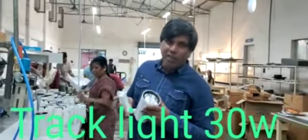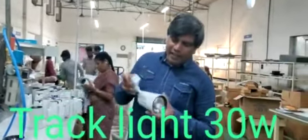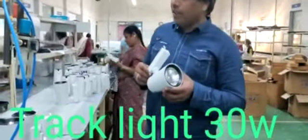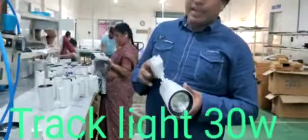Hi, Namaste. We are already making a 30 watt track light cone motor. You can see this is a new design what we are making here. This is a 30 watt track light.